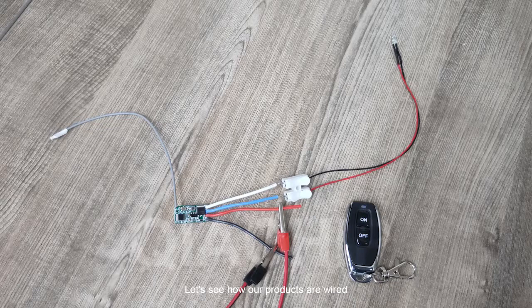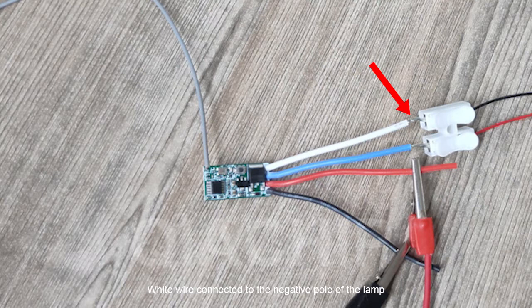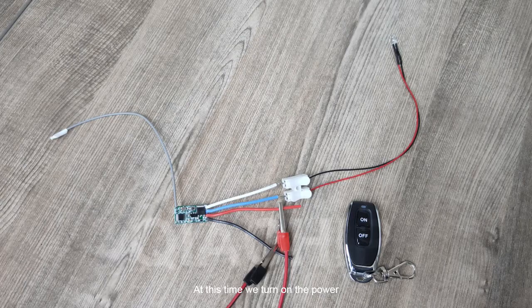Let's see how our products are wired. This is the learning button. Next to the learning button is an LED. White wire connected to the negative pole of the lamp, blue wire connected to the positive pole of the lamp, red wire connected to the positive pole of the power supply, black wire connected to the negative pole of the power supply. At this time we turn on the power.